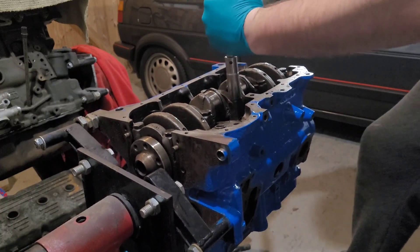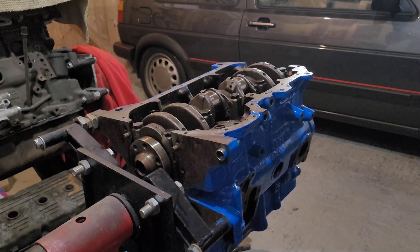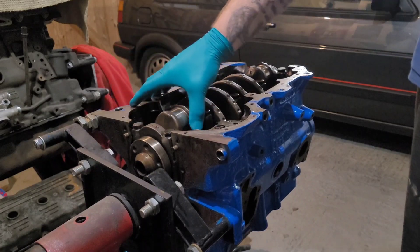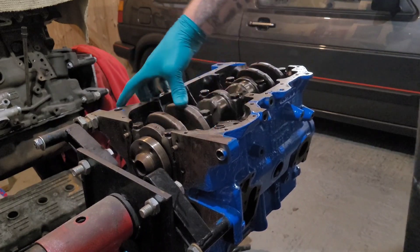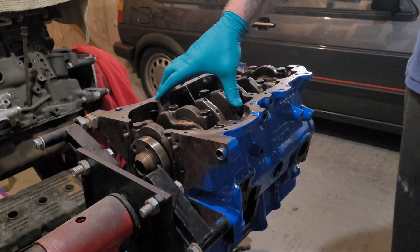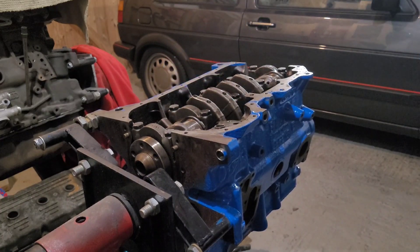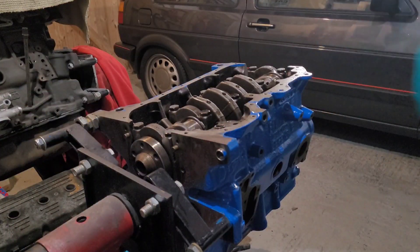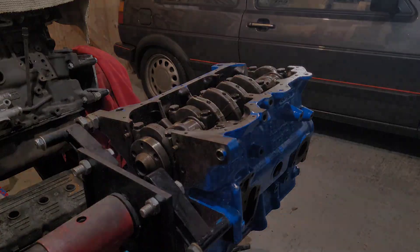All torqued up. Turn the crank again - you should have a nice even resistance all the way around with no effort required. We've used loads of engine assembly lubricant - just the Lucas Oil, it's good stuff. Get it all over there just to prevent any dry turning when it first starts up.